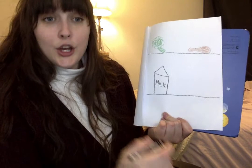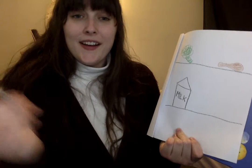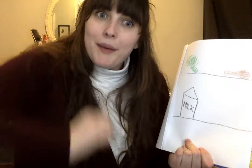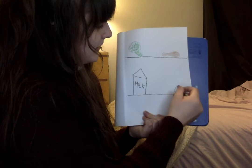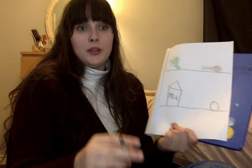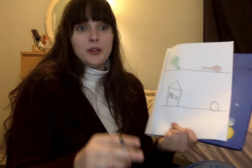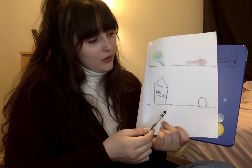So now we have broccoli, chicken, milk. What else do I find in my fridge? You can crack it, you can scramble it, and you can flip it — what is it? Yeah, it's an egg! I'm just going to draw a little egg right there. He's so cute. We drew a vegetable — the broccoli, a meat — the chicken, dairy — the milk, and an egg. Let's draw a fruit.